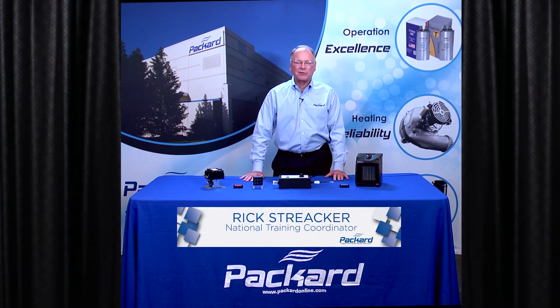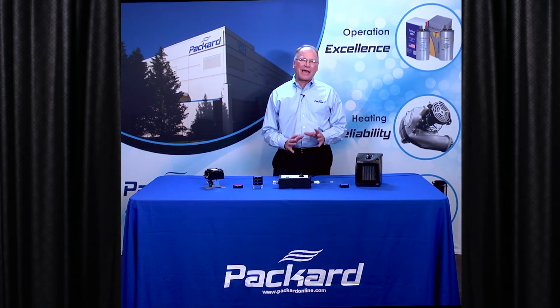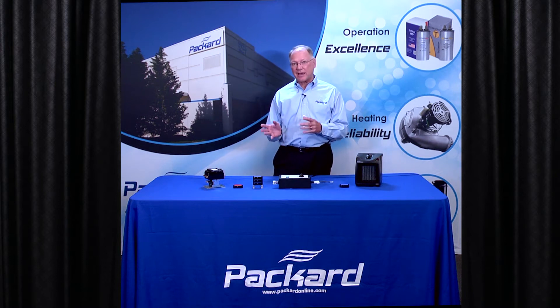Hi, I'm Rick Streaker, Packard's National Training Coordinator. In this session of the Packard Academy, we're going to talk about ways that we might be able to extend the life of our switches — specifically, switches like relays and contactors.